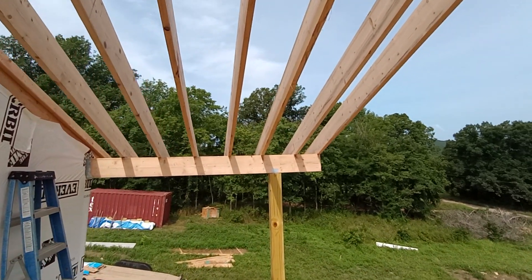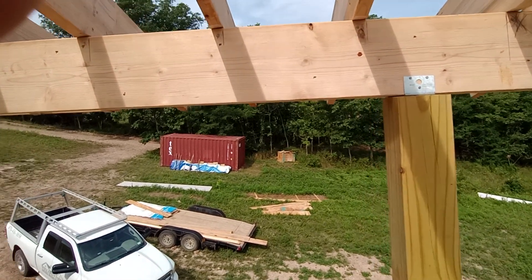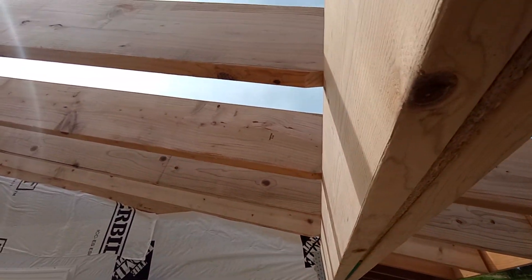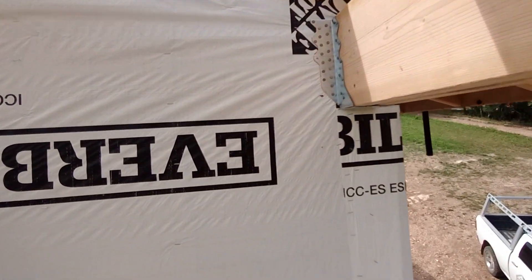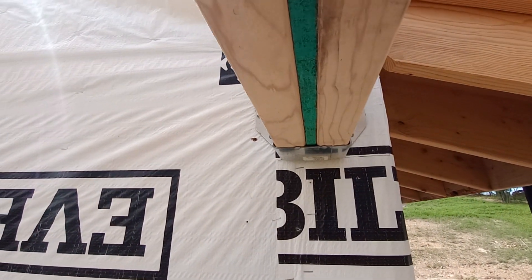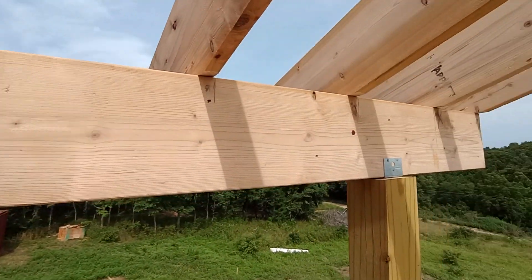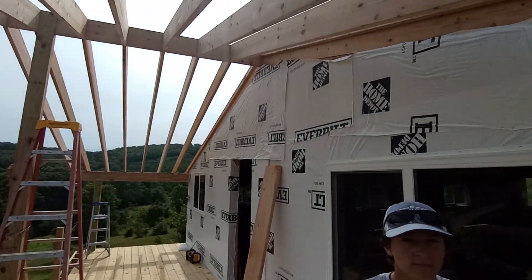Getting our deck done. Look at that — I got the double 2x10. I had to put a piece of half inch in there so that it would fit in our rafter hanger. So that's that — 16 on center, 2x10 by 18.